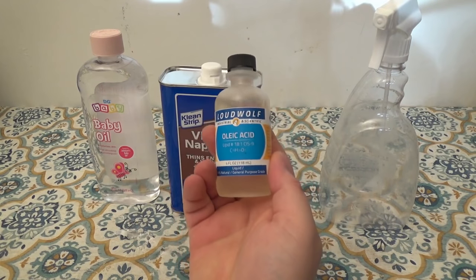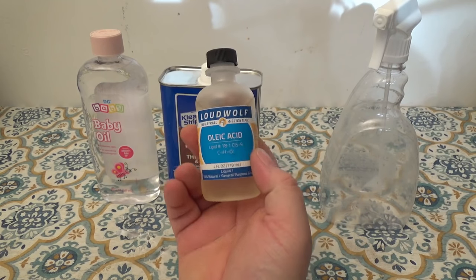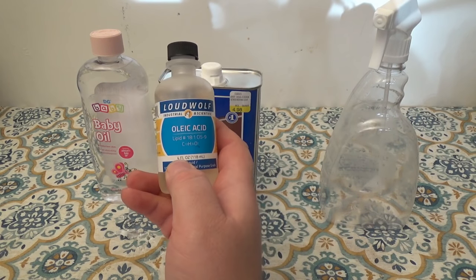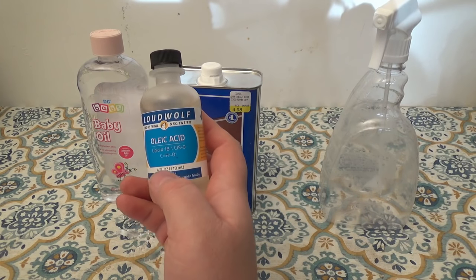This oleic acid is a scientific grade oleic acid. I got four ounces of this oleic acid on eBay and it cost me ten dollars.